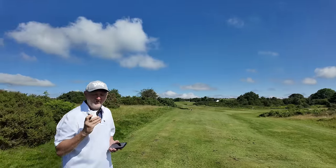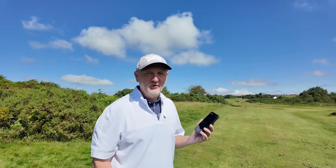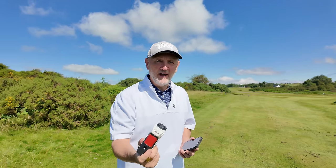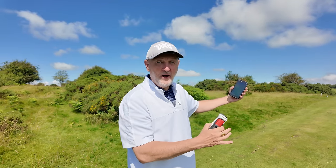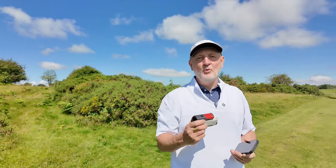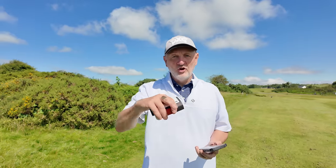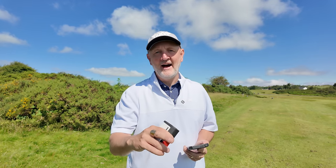My final nugget of information: stop using a rangefinder — or at least stop using the distance to the flag — and start using a GPS device, concentrating on the middle or even the back yardage to the green. Nine times out of ten, when you use a rangefinder to the flag, you come up short. We're also not accurate enough to use those kind of distances. A much better option is to aim for the centre or back of the green, which negates our misconception that we hit the ball further than we actually do. There are cheap GPS watches and devices out there that can help you start getting the ball pin high more often.